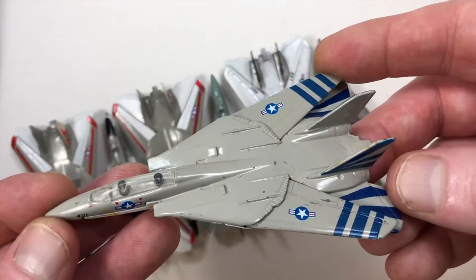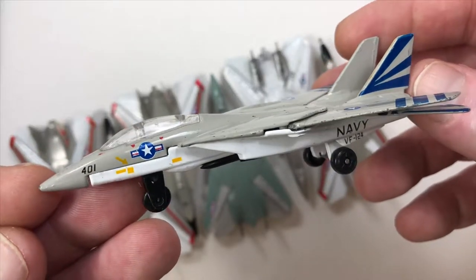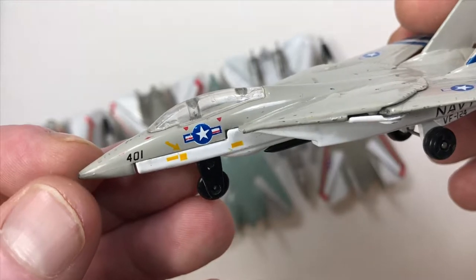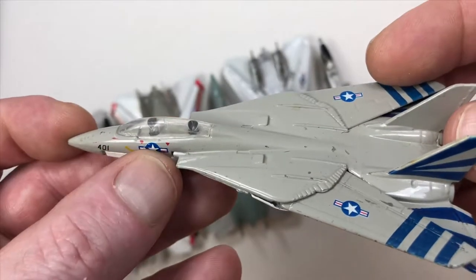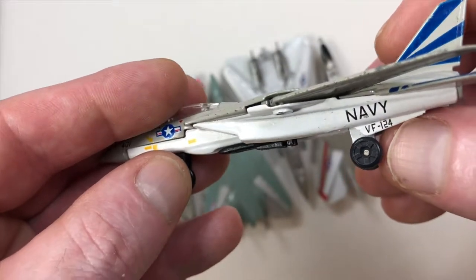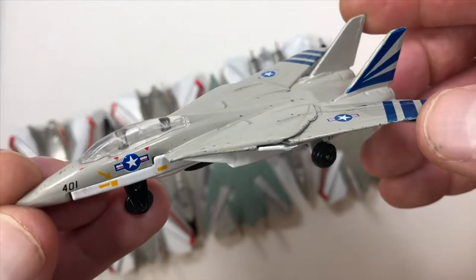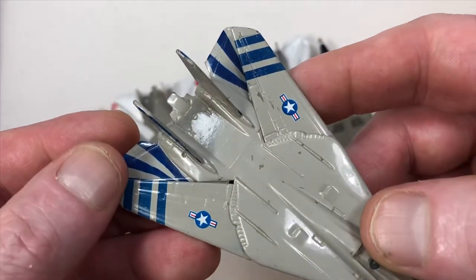On this last one, depicting VF-124 Gunfighters, they put a nose number on it and added even more detail — a lot of the caution and warning indicators that would be on the aircraft. The US markings are now painted on rather than stickers. The VF-124 marking on the belly of the aircraft is exactly where you would see it. They actually did really well on this one — I'm impressed. I played with this one a lot when I first bought it about 20 years ago.